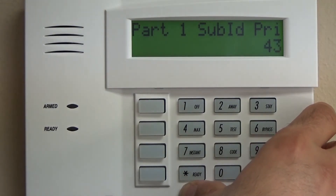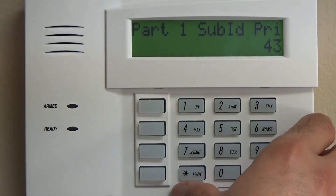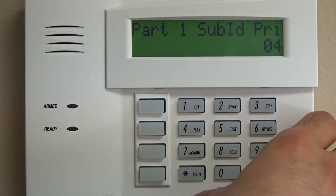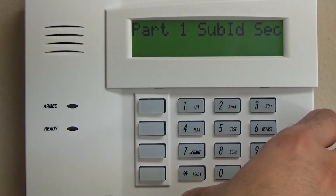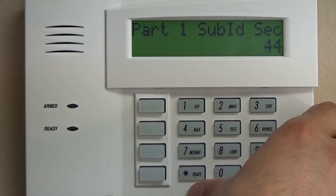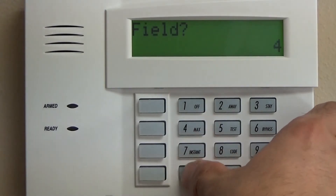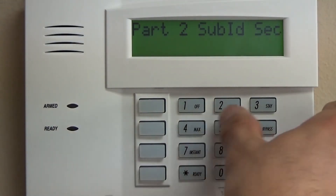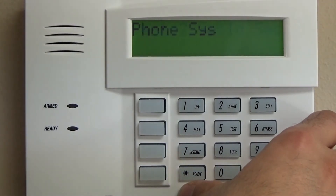Star 43 is the primary four-digit account number used with your system. If your system is reporting to a central station, you will need to put in a four-digit account number there — for example 1-2-3-4, then star to enter, and that jumps you to the next field. If your system is going to be local only, you don't need to input a number for star 43. Star 44 is the same thing for the second partition — star 44, star. We're also going to do the same for 45 and 46 to jump past them.